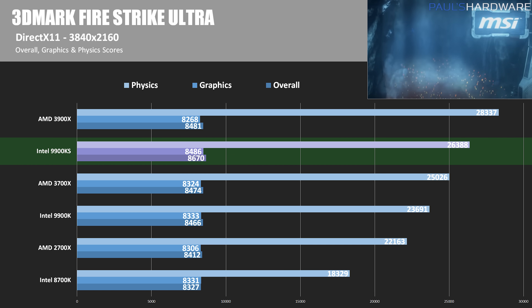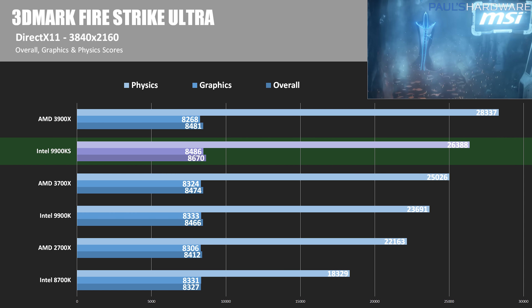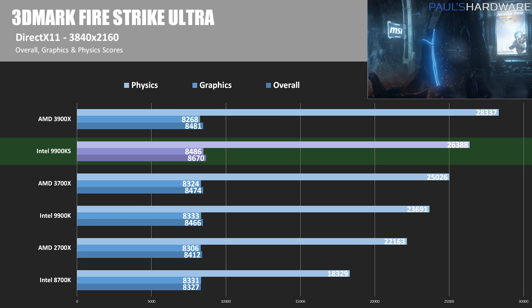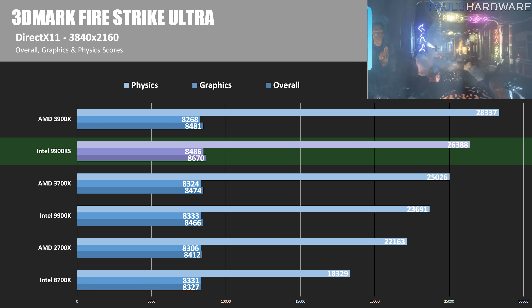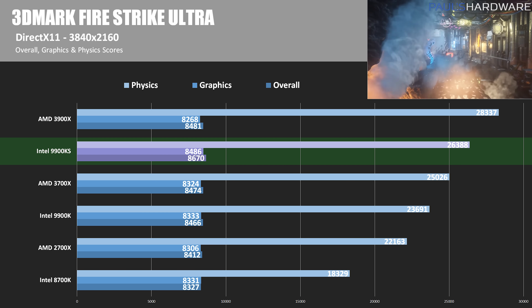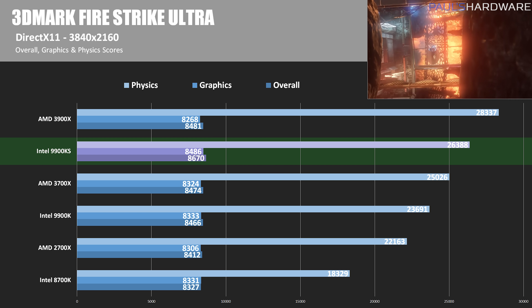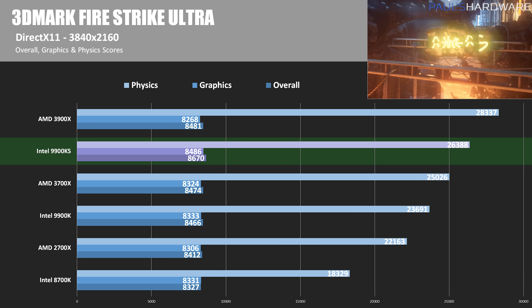Moving into gaming benchmarks — starting with 3DMark Fire Strike Ultra at 4K. Looking at the physics score for CPU performance, the 9900KS scores an impressive 26,388 — almost 3,000 points better than the original 9900K — though it still lags behind the 3900X's score of 28,337, about 7% slower. Graphics scores are all fairly similar across these CPUs.